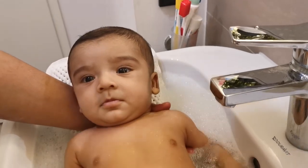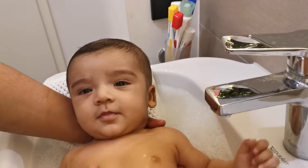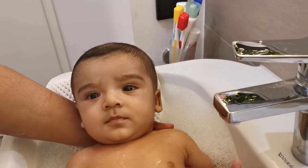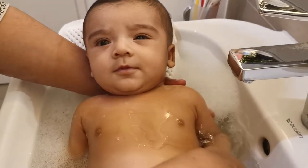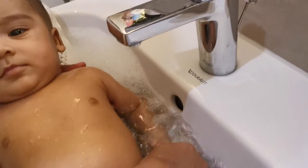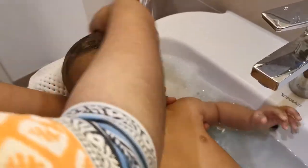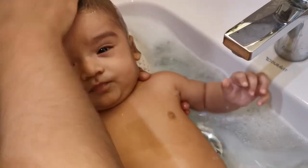Make sure water reaches all parts of their body. Clean their neck, their body, and wash their hands. Usually dust can stay inside their fingers. Wash their head thoroughly and gently, because it is where they sweat the most.